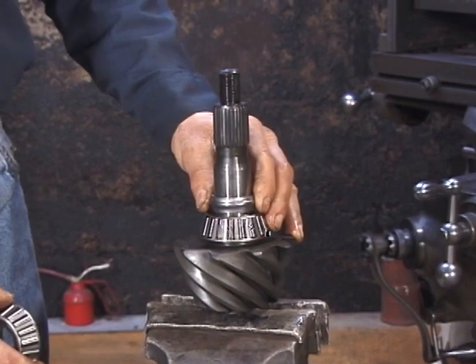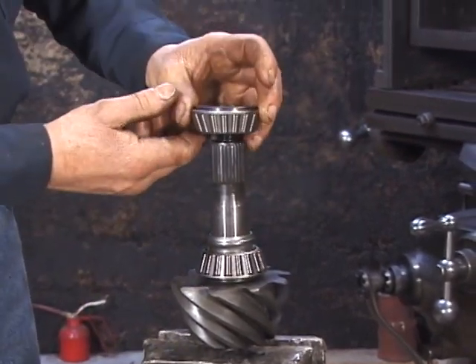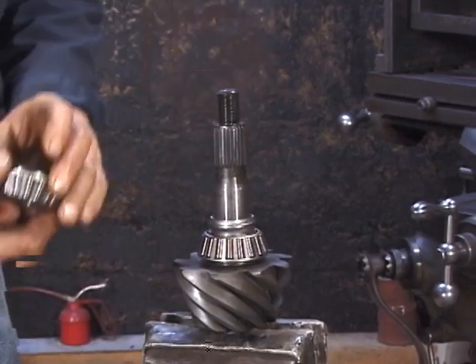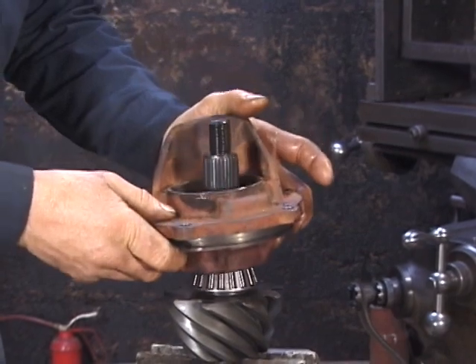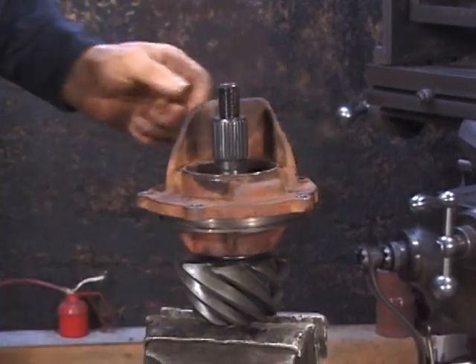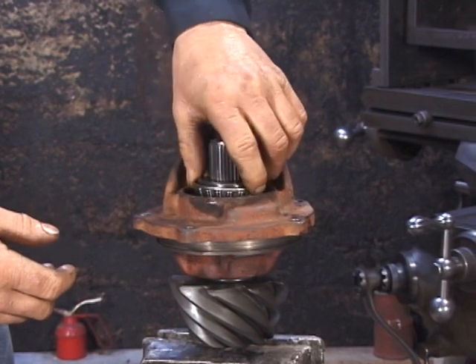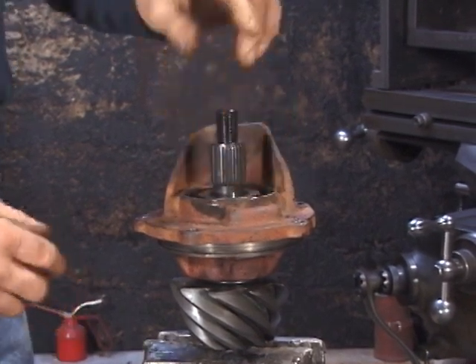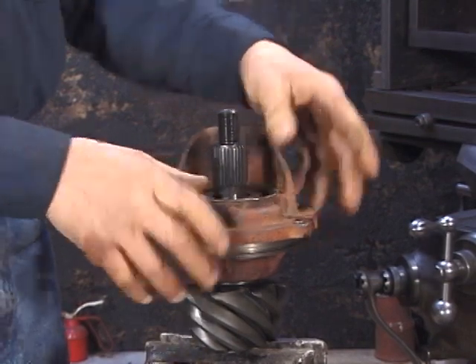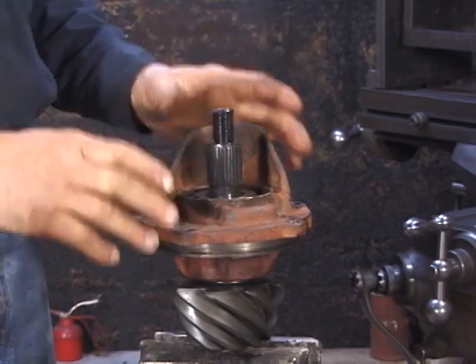After the spacer goes in, the pinion housing goes on, and then the rear pinion bearing. The preload specifications are determined without the seal in place, so first we have to put our assembly together without the seal, then remove the companion flange and put the seal in.